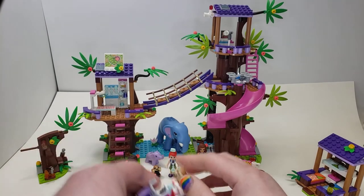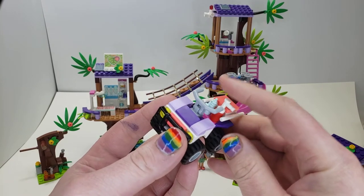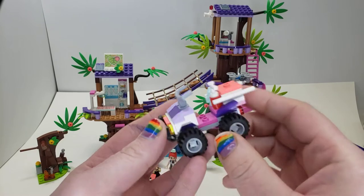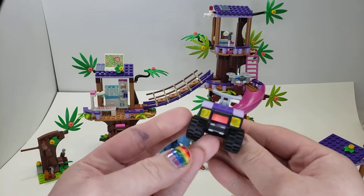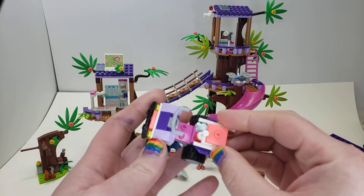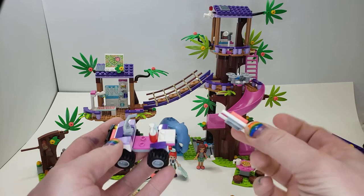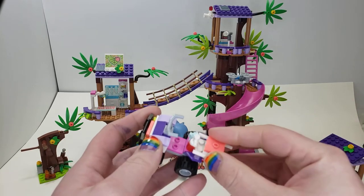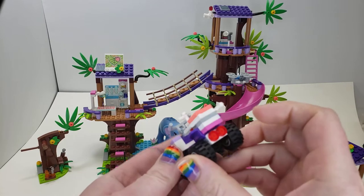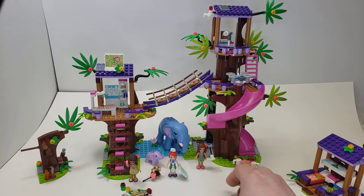It does come with a little ATV or four-wheeler with some supplies — maybe a fire extinguisher. It's a nice simple build, pretty good for Friends. Also there's this little tiny stretcher, probably for the sloths in the set, that can fairly easily come off so two characters can hold and carry it. It's a pretty cool look for such a simple little thing.